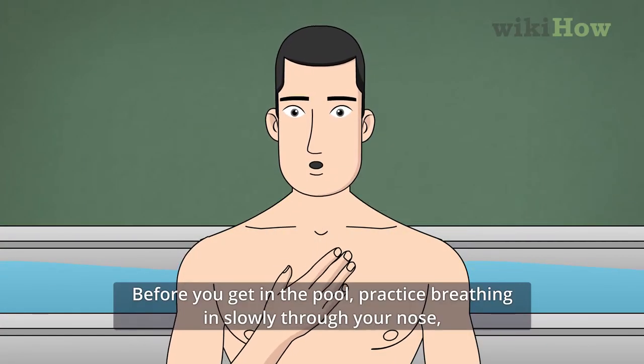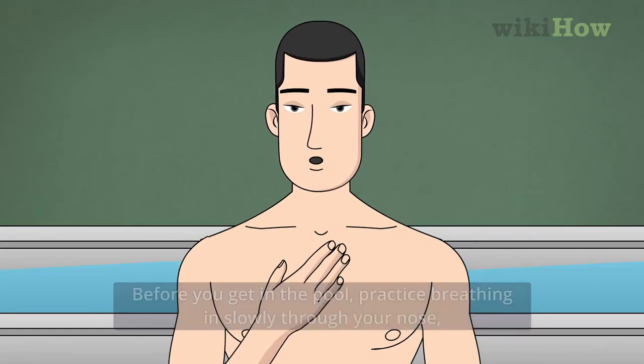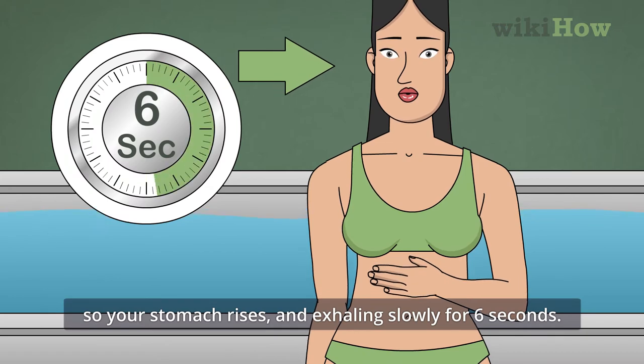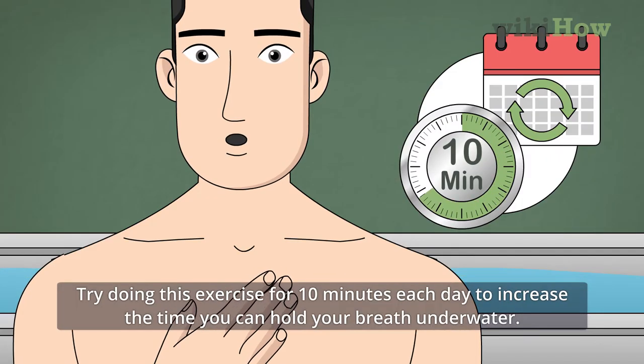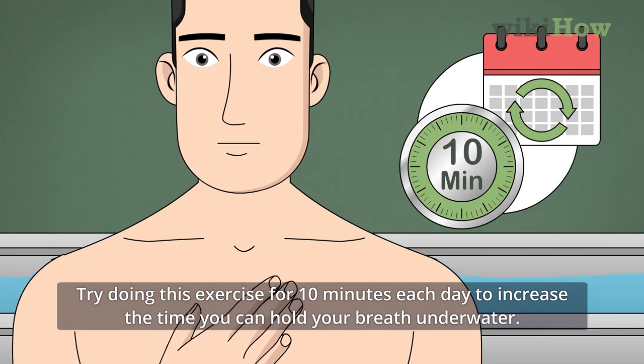Before you get into the pool, practice breathing in slowly through your nose so your stomach rises, and exhaling slowly for 6 seconds. Try doing this exercise for 10 minutes each day to increase the time you can hold your breath underwater.